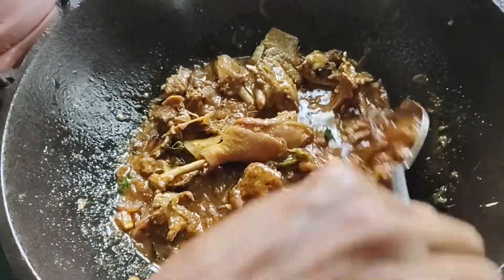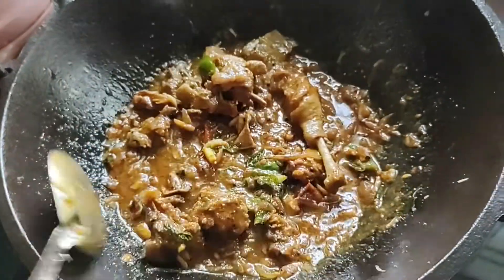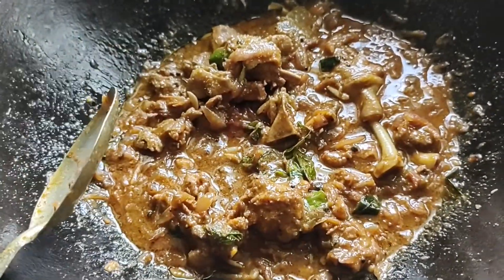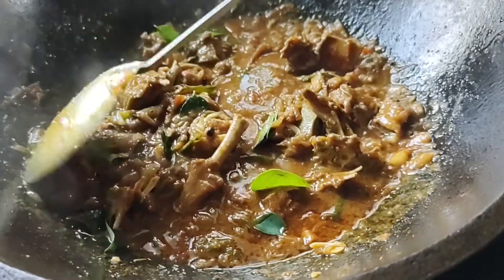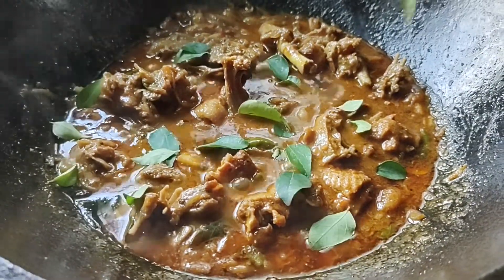If you're using a cherry bread, then you can mix it to add a cherry flavour. You can mix it with a cherry.